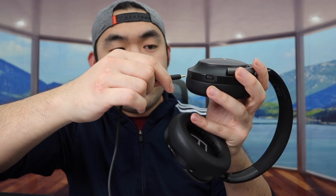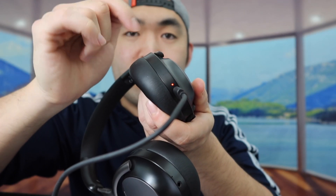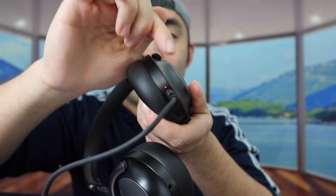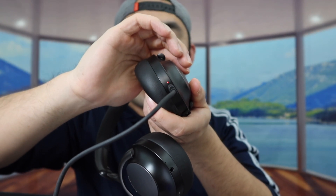Before testing, let me show you how to charge it. Once you plug the cable in, a red indicator light pops on so you know it's charging. Once fully charged, the light should turn off or change to a different color like green.